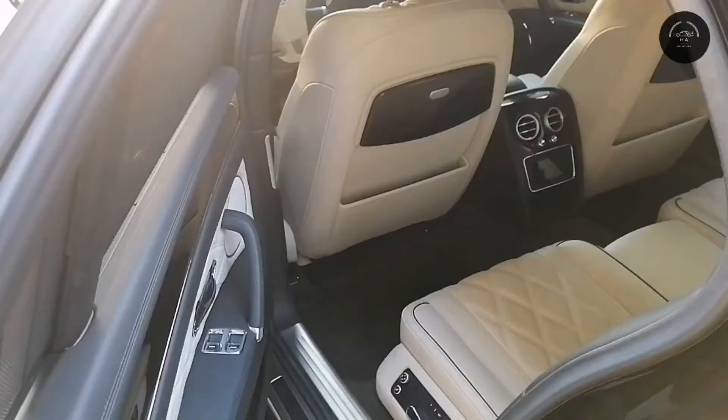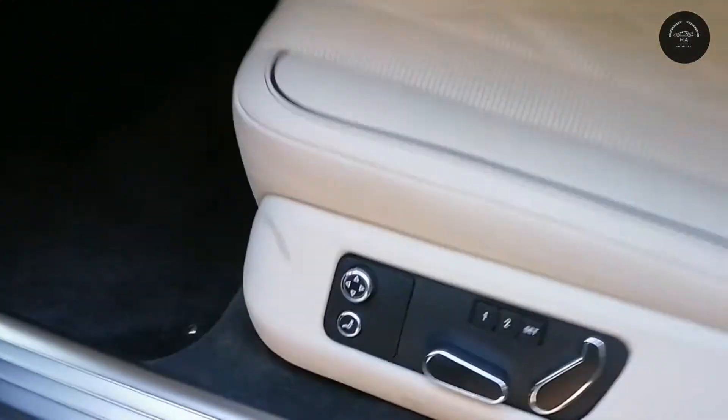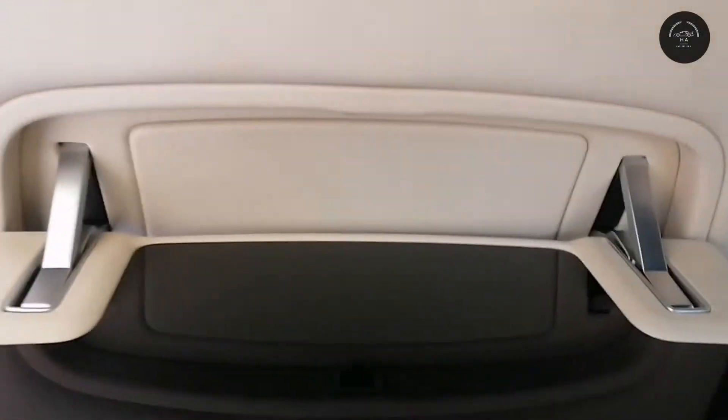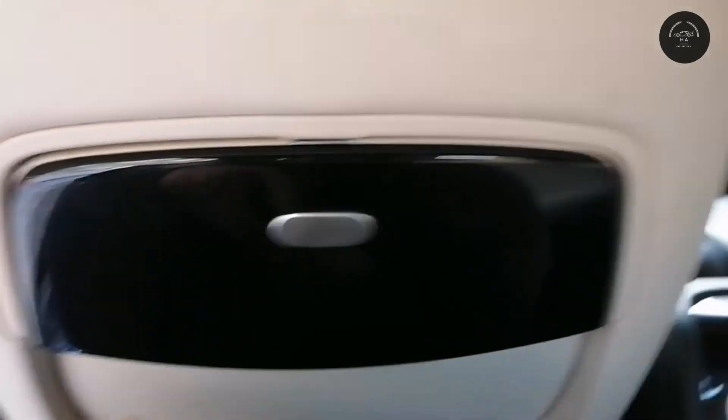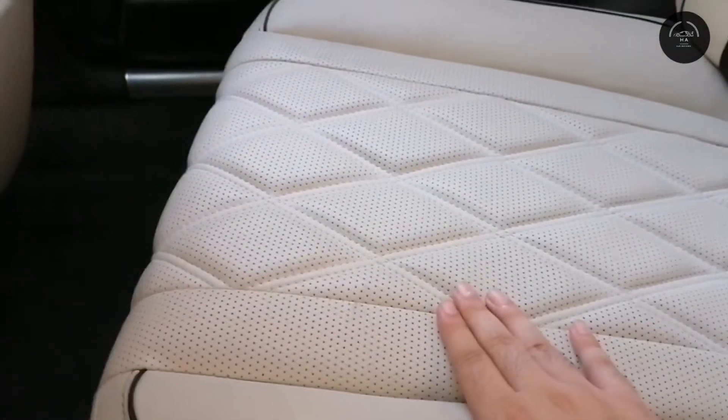Now taking a look at the back of the car, there are seat controls right here. The back seat has quite a bit of legroom, along with a Bentley fold-out table, dual rear climate control, and a small screen. The seats feature the same nice leather material, and the color combination on this car is really epic.